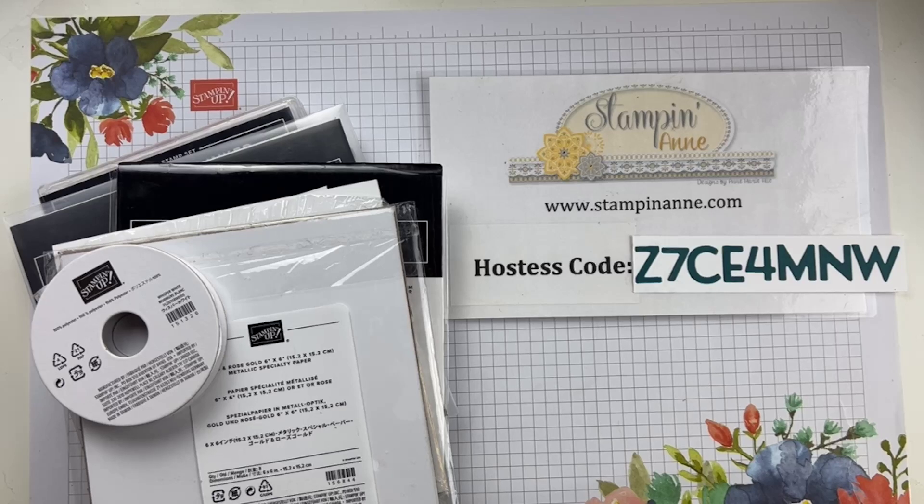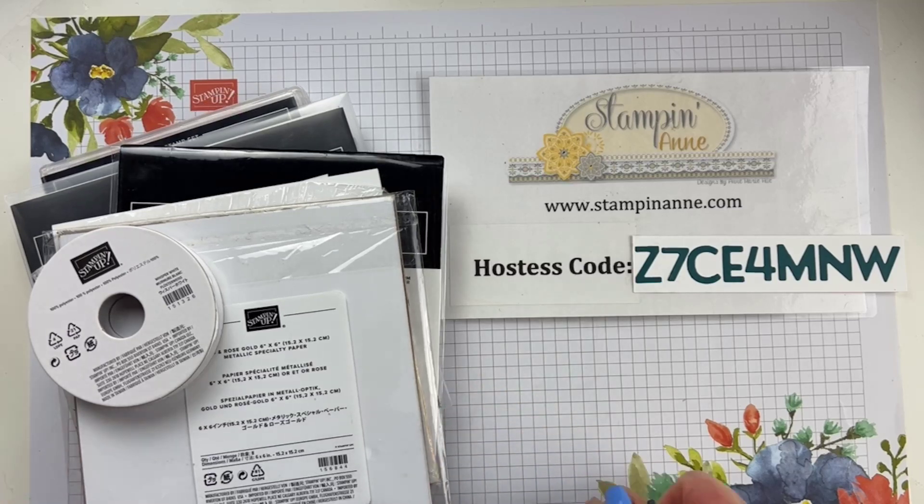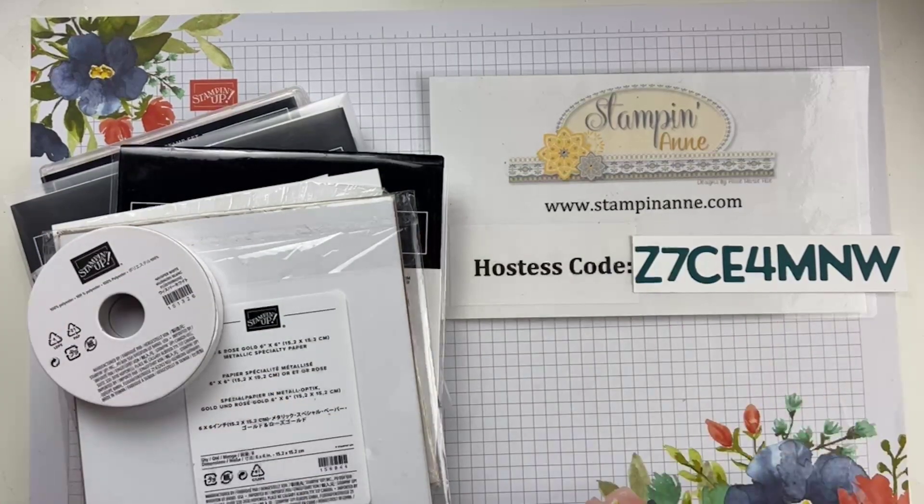I know it takes a minute to get connected on Facebook Live. I see some folks are joining, so I'm excited about that. Say hello, let me know where you're watching from. And we're going to have some fun today. All of this stuff right here is going to make a card, and here's what's cool — none of it technically coordinates together. So we're going to see what happens.